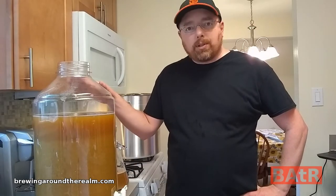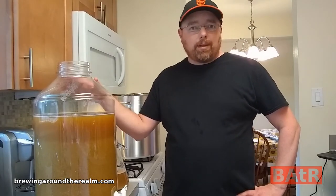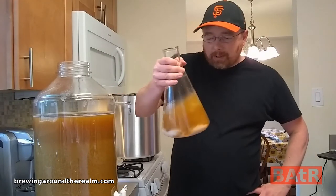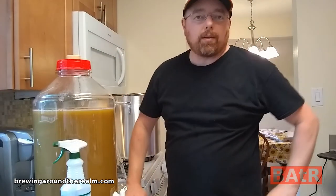Finally got the wort chilled down and I'm ready to pitch the yeast. I did a gravity reading and we ended up at 1.052 — the target was 1.056. I really just could have boiled an extra 15 to 20 minutes and probably gotten there, but it's a learning lesson with new equipment. I'm very happy with it — I've got five and a half gallons, which is pretty much exactly what I wanted. I've got the yeast here, which I decanted and saved some for next time. Let's swirl this up and dump it in. Got the airlock ready.